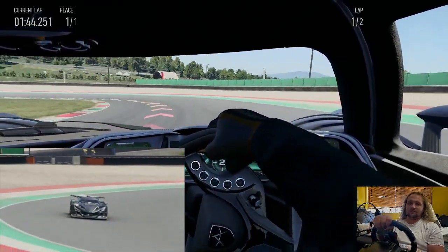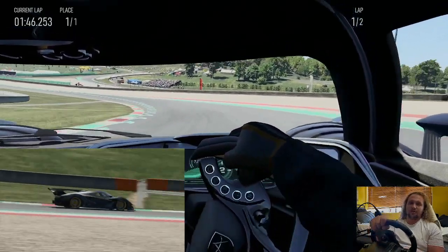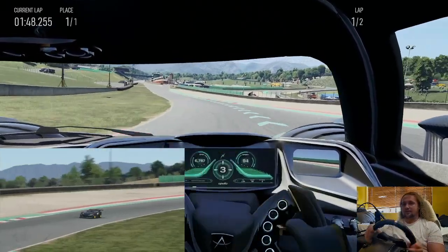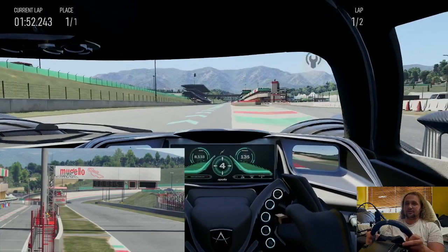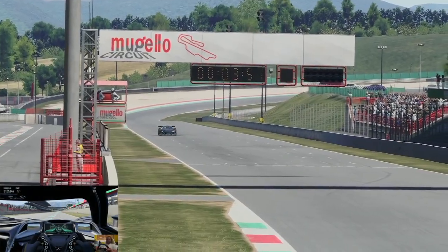That seemed pretty quick to me. And one more time into the final turn now — nice big long 180 degrees. Don't get on the power too soon, otherwise you'll power slide like I just did.